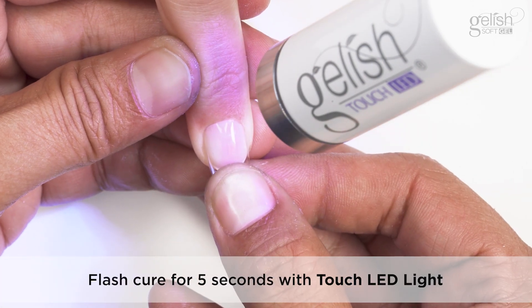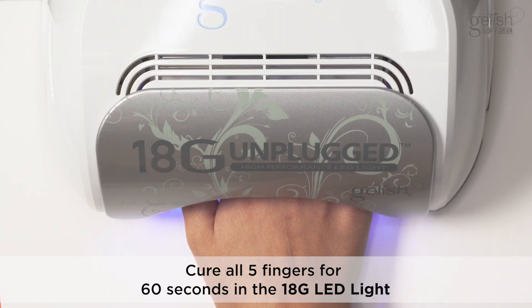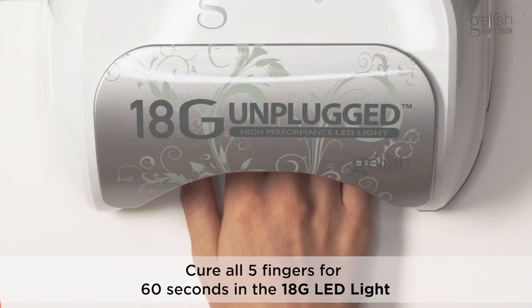Flash cure for 5 seconds with the touch LED light. Cure all 5 fingers for 60 seconds in the 18G LED light.